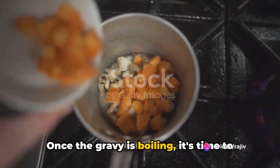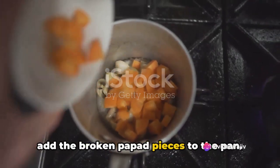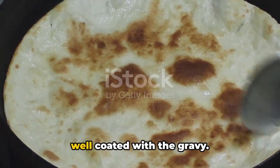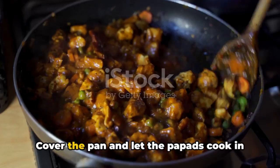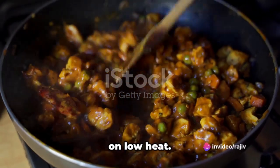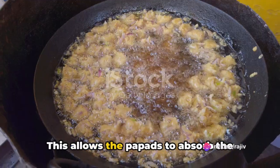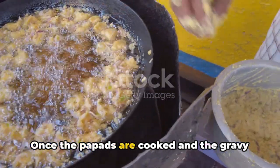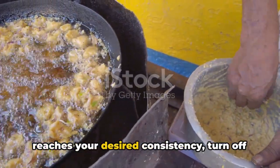Once the gravy is boiling, it's time to add the broken papad pieces to the pan. Stir gently to ensure that the papads are well coated with the gravy. Cover the pan and let the papads cook in the gravy for about 5 to 7 minutes on low heat. This allows the papads to absorb the flavors of the gravy.